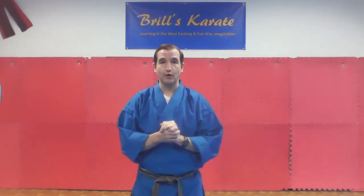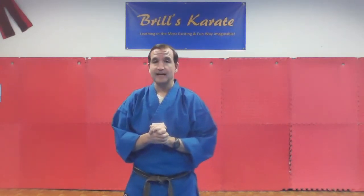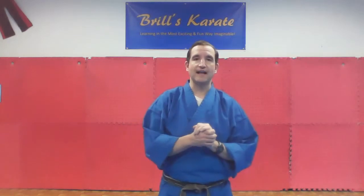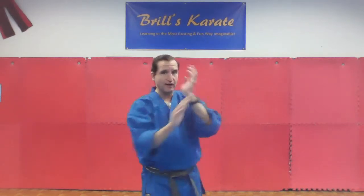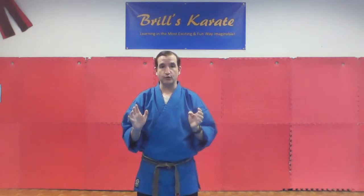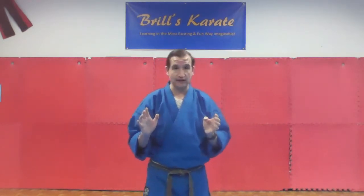This video is going to be what we call the eight point blocking system. Now the eight point blocking system is an advanced blocking system where the first class it was more just like blocking and smacking the strike away from you — more like a reactionary type of thing. Now this one is actually going to teach you proper blocking technique. And if you do this one over and over again, you'll actually get great muscle memory where your body will respond properly to every type of attack and every kind of strike.